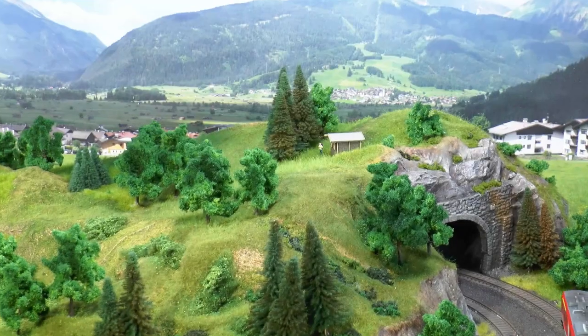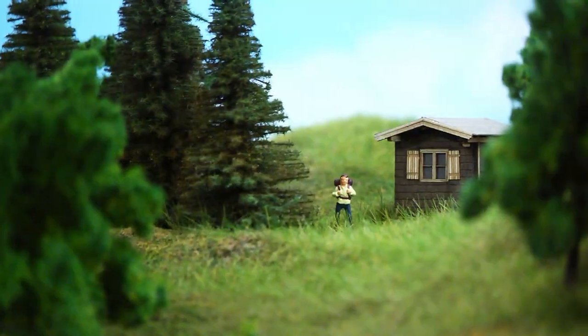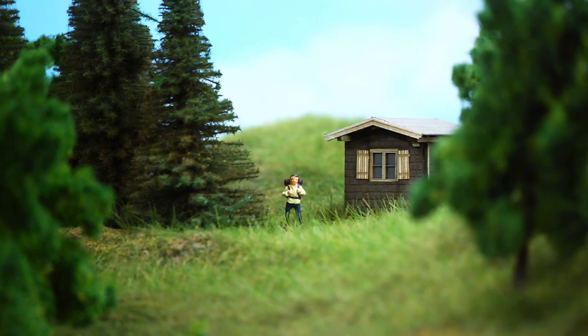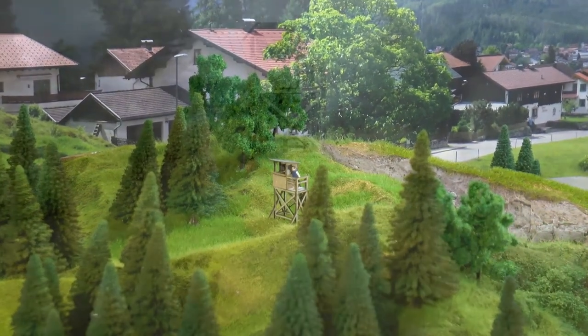Detailing can go on endlessly for a very long period of time. Once the layout is in a state like this, I've added a few details like this hiker next to the forest cabin and this hunter waiting in his tower.